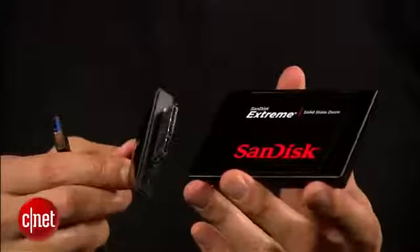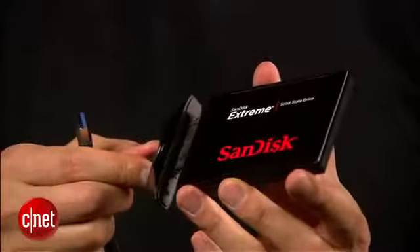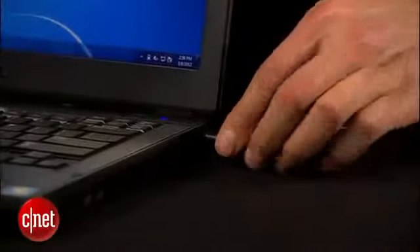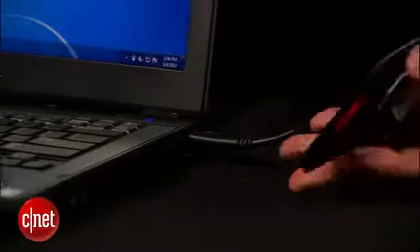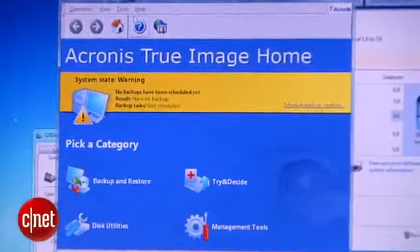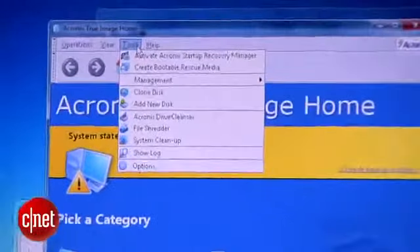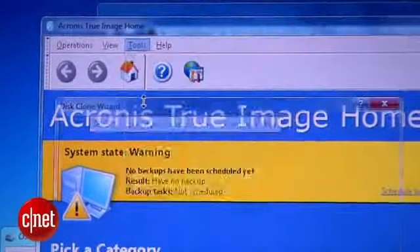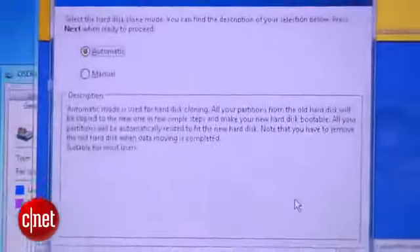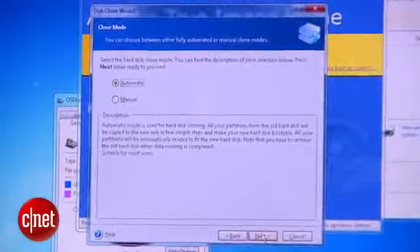First, you hook the SSD to the adapter, and then you plug it into the USB port of the computer. On the computer, you run Acronis True Image. As you can see, the software loaded. You just click on Tools, then Clone Disk, and then click Next. Now, you want the software to do the job automatically, so you pick that option.